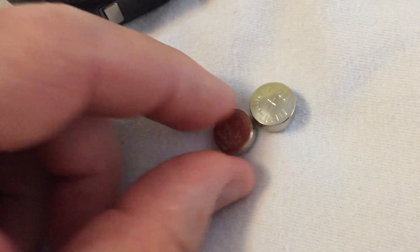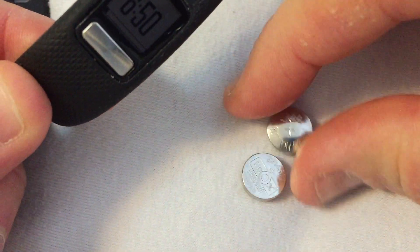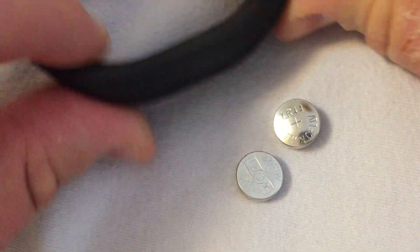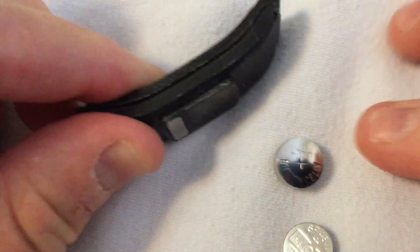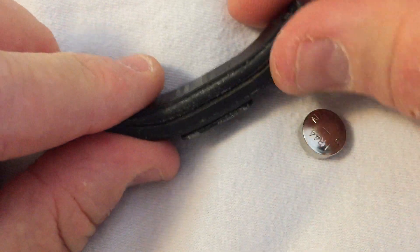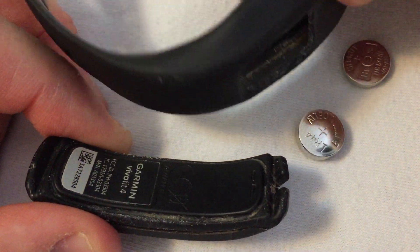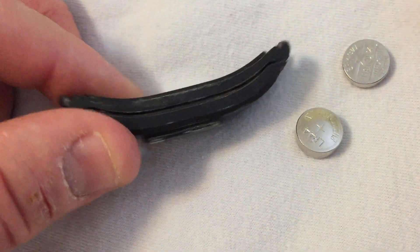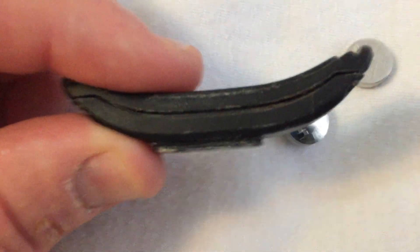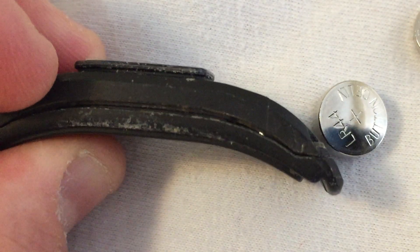So how do we get around this conundrum? It's possible to get the LR44s, if you're in a bind, into the Garmin. Let's pop this out of the case. You can see the problem though — as long as you don't worry too much about the waterproofing, remember that when it's inside this rubber strap it does seal it up pretty well, but you can see that there will be a slight gap. You can fit the larger batteries, but you'll have a gap.